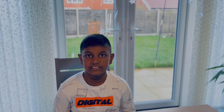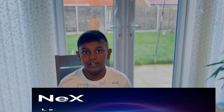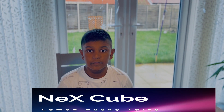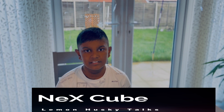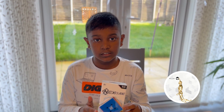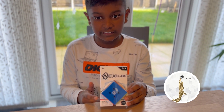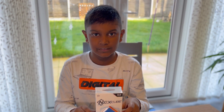Hello friends, welcome back to Lemon Huskies — wishing you all a very happy new year 2023, and thank you for all the subscribers. Today I would like to show you a speed cube called the NexCube. This is meant to be the smoothest cube in the world — that's what it says on the box: world record setting technology. I would like to do a quick review of this budget speed cube. Let's get started.